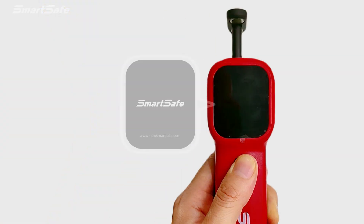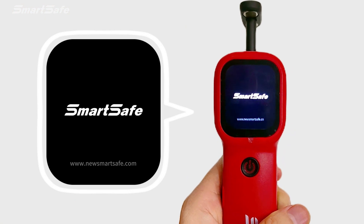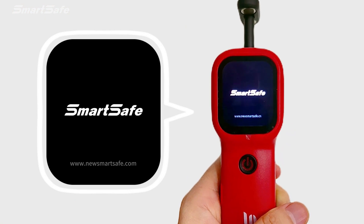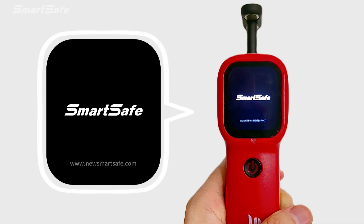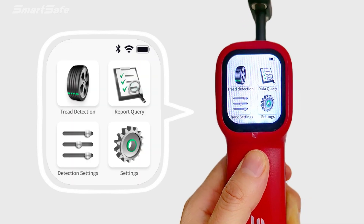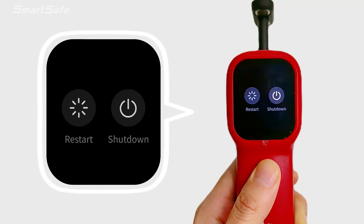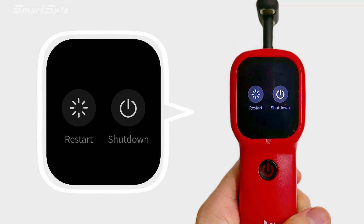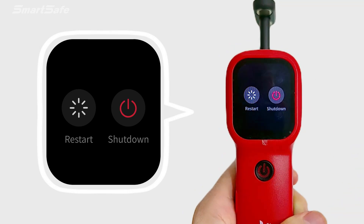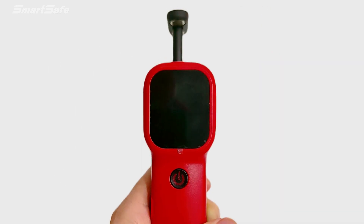It has a 3000 mAh lithium-ion battery. Now I will show you how to use it. For power on, press and hold the power button until the screen lights up. The device enters the start-up screen, then it can work. For power off, press and hold the power button until a shutdown prompt pops up on the screen. Click shutdown to turn off the device, or click restart to restart.